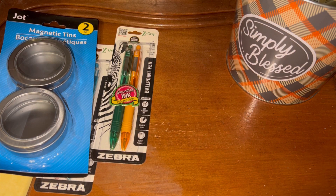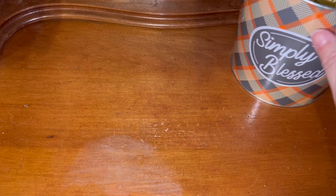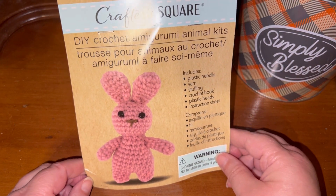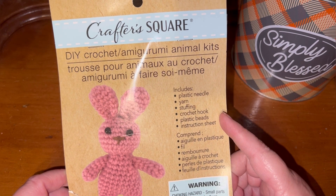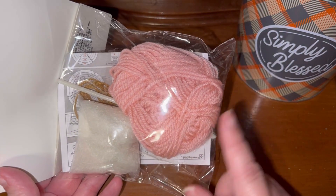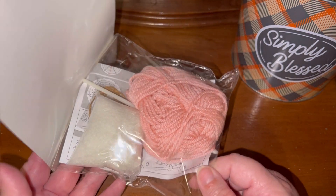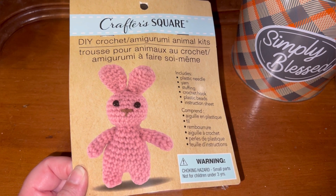Alright y'all, this is the first time I've seen these in store and holy smokes — super duper cute. It is an amigurumi kit, and look at that little rabbit! You get the plastic needle, yarn, stuffing, a crochet hook, plastic beads for the eyes, and an instruction sheet. Now I'm not a big amigurumi fan, but I picked up a kit to show y'all. I don't know if there will be enough yarn to complete the project, and I probably won't use the hook included, but I wanted you to be on the lookout. This was at the location I was at yesterday that I don't normally go to.